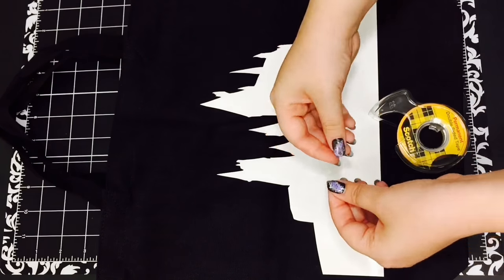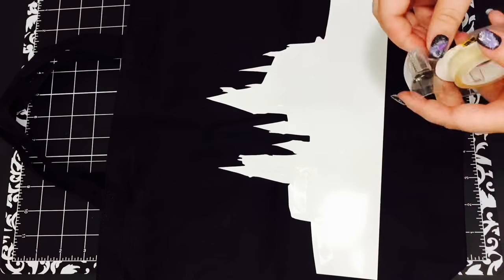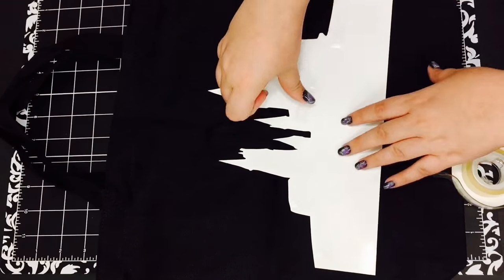After I cut that out, I turned it over and took some double-sided tape and placed it all over the back of the silhouette, and then I placed it on the bottom of my tote bag.